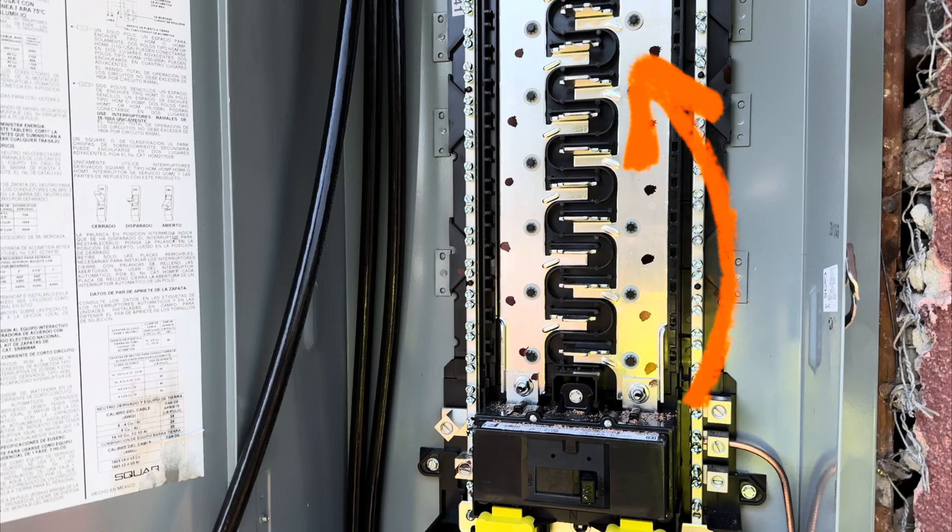So now we had live exposed busing. The panel was a really tall panel and all the busing was exposed. Can you guess what I forgot to do? I forgot to turn the main breaker off. The main breaker was way at the top of the panel — the one you see in the picture has the breakers at the bottom, but it was opposite on the panel we were working on.